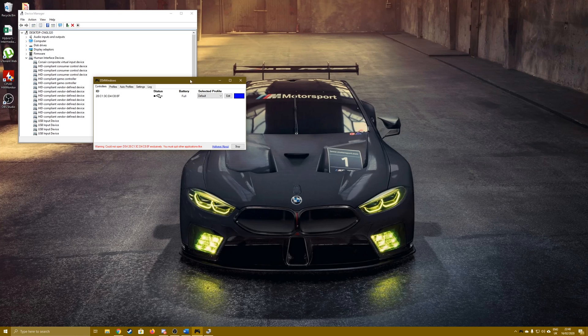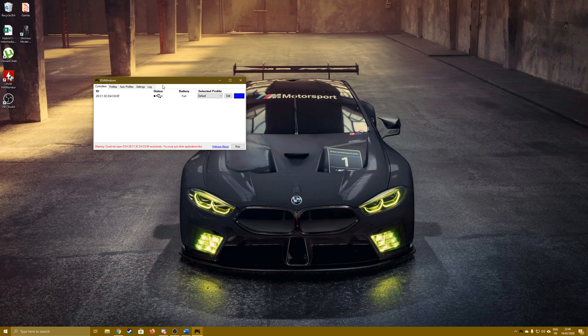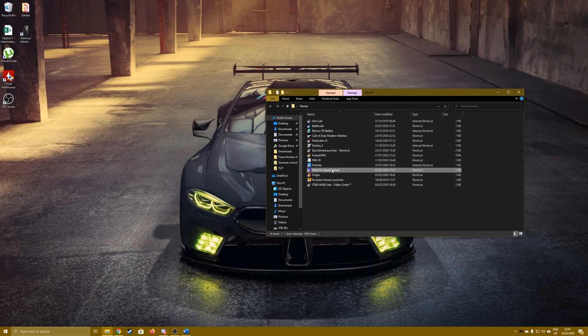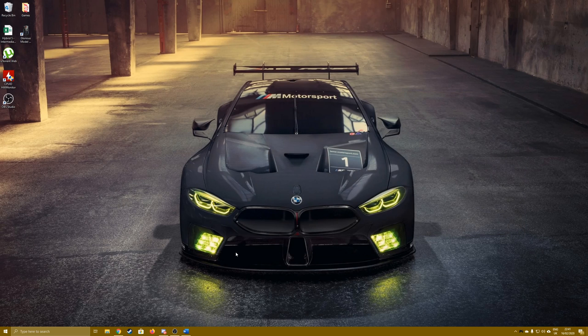You'll get a notification from DS4 Windows, but it's okay if you don't. If you didn't get the pop-up from DS4 Windows, it just means that option wasn't selected. Once your computer recognizes the controller, go to Settings and make sure this option is selected, then go ahead and minimize that.